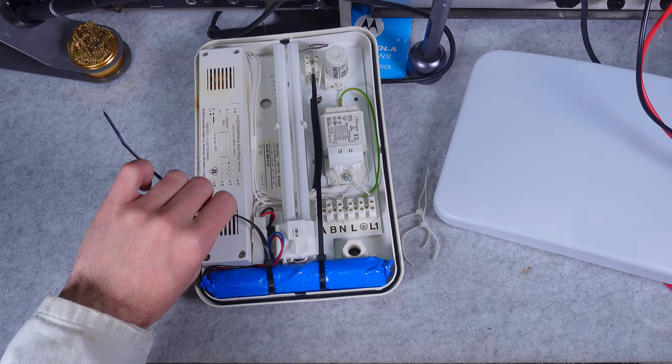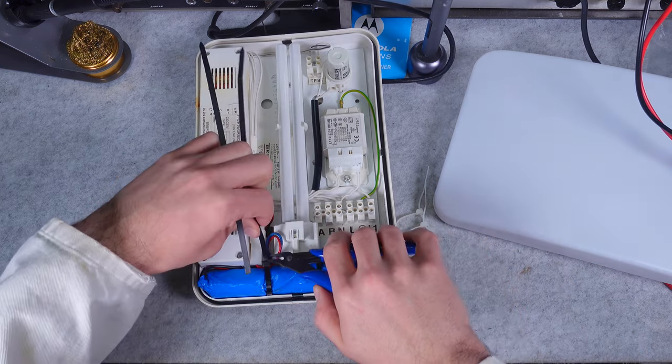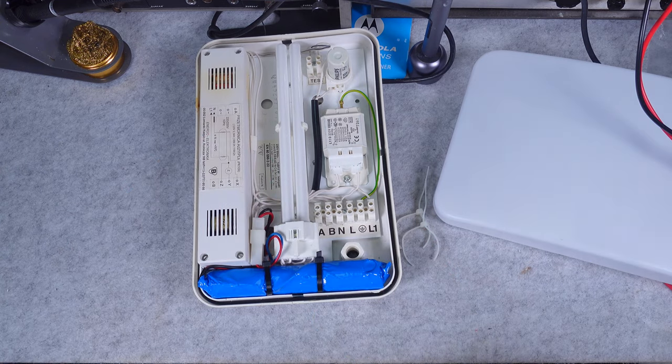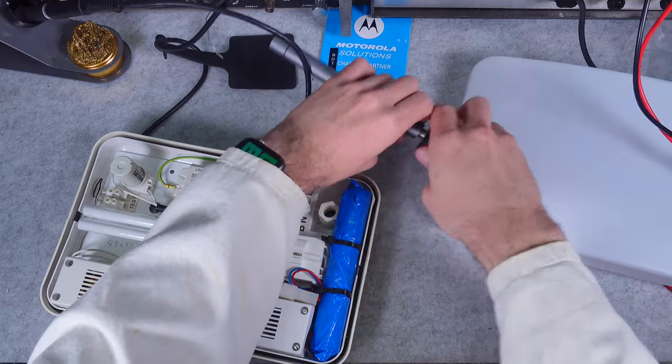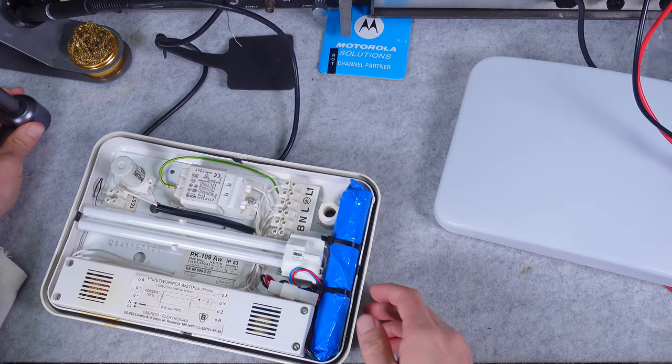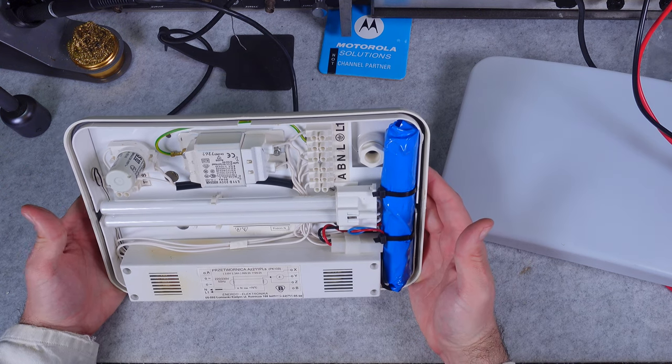Yes, that looks fine to me. Nothing is going to be shaking, and it looks like this. We are done — we've got a green light and the device is fixed.